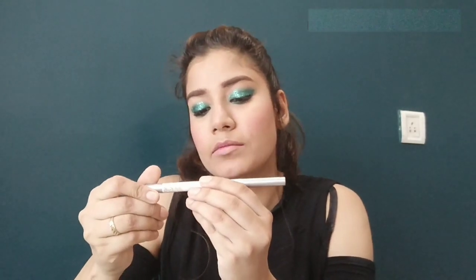For highlighter, I have no specific highlighter product. But this is a Bonjour eye and lip pencil in a very pretty silver color, so you can use it as a highlighter. Can you see? This is a good highlighter.